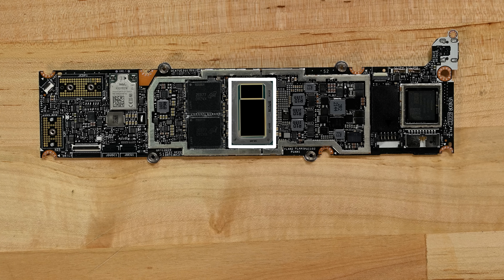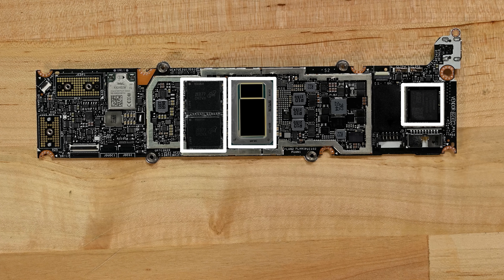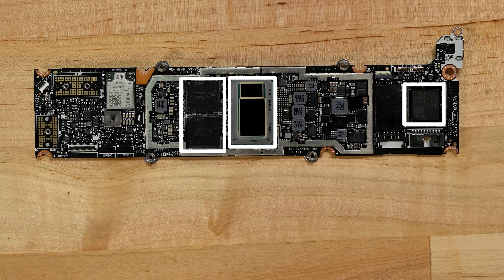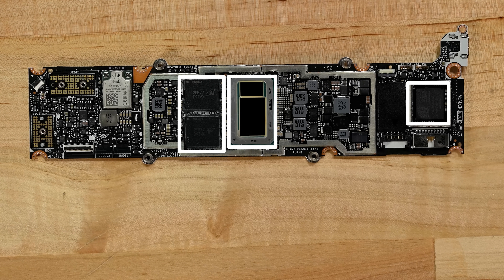This base model mainboard is home to the 12th gen Intel i5 processor, 8 gigabytes of LPDDR5 integrated dual-channel memory, and 512 gigabytes of storage, which is integrated into the motherboard. We're guessing this was likely done to reduce the device's size and achieve some power savings, but the downside is that if either the RAM or SSD fails it'll brick the board.